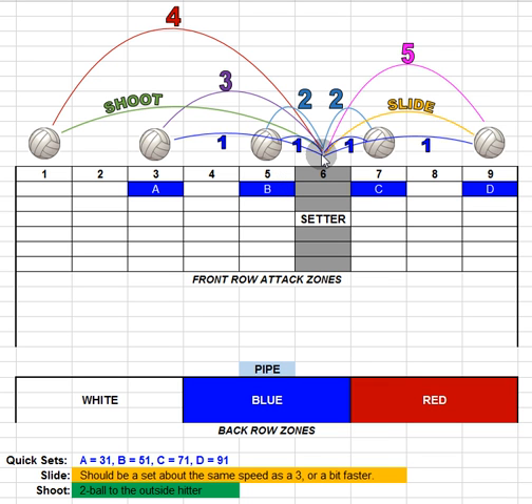If the setter is setting to the 5, 3, 7, or 9 attack zones using a one set, those are going to be quicks. We're going to call quick sets by letters — A is a 31, meaning attack zone 3 with a one set. So instead of just calling 'quick,' now we say A, B, C, or D, and the setter knows exactly which attack zone to push the quick set to. This is more specific and helps hitters communicate with the setter.